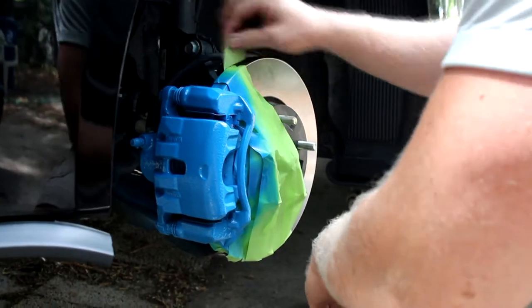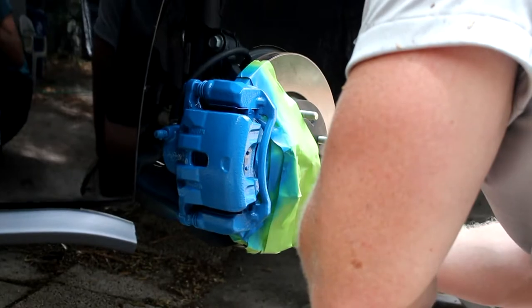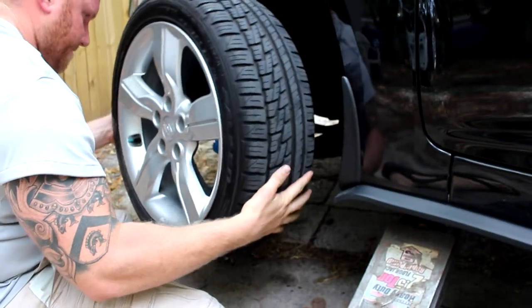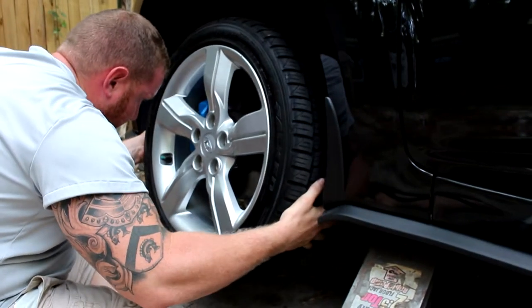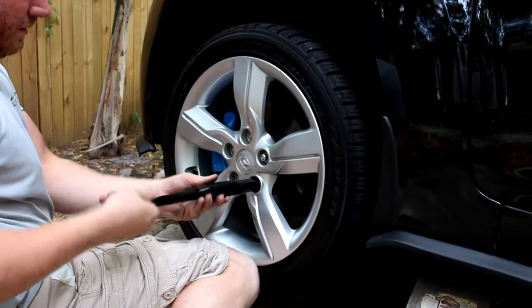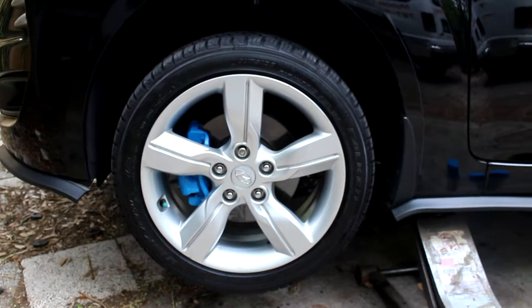Carefully peel off that masking tape — you don't want to peel it too fast, otherwise it'll pull off the paint that's still on the caliper. Just be super super careful. Go ahead and stick that wheel back on the axle there — you almost got to line up the holes there — you nailed it. Put those nuts back in the socket there, make sure you have all your nuts because otherwise you're going to be screwed.